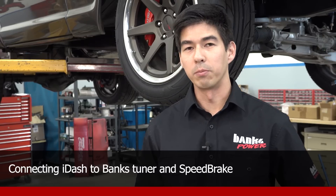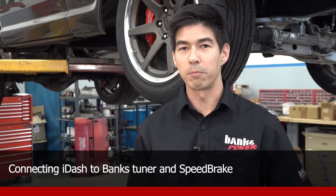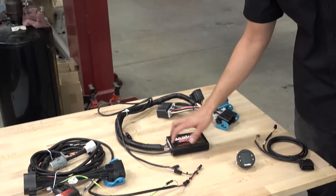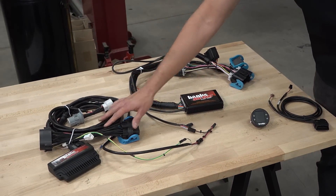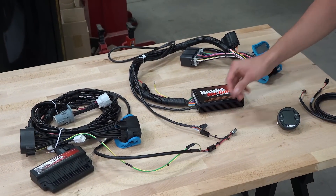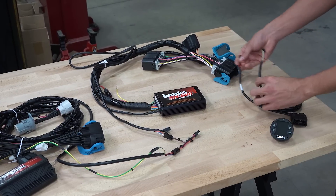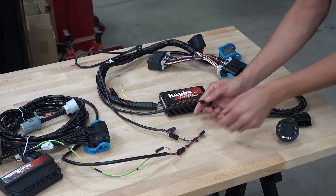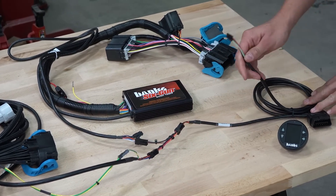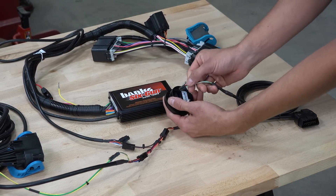If you're going to wire up the new i-1.8 Banks Bus 1 to both the Speedbrake and the Tuner at the same time, the process is just as simple. Here we have the 6-gun system and the Speedbrake system both tied together using a Y-cable. To hook up the i-1.8, take the 6 or 8-pin connector from the new OBD2 cable and plug it into the Y-cable. Then take the 4-pin connector and plug it into the back of the i-1.8.